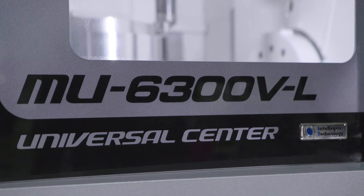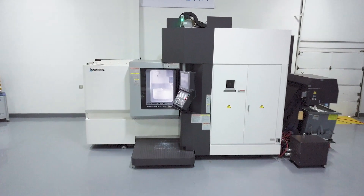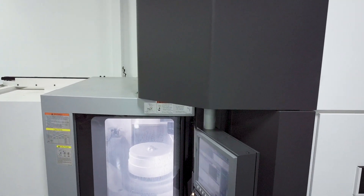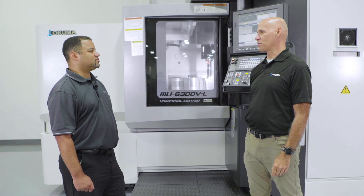Today we're here to show you the MU6300 VL. The MU6300 is a bridge-style construction, which gives us accuracy, rigidity, and thermal stability. Jacob, can you explain why thermal stability is important to 5-axis machining?